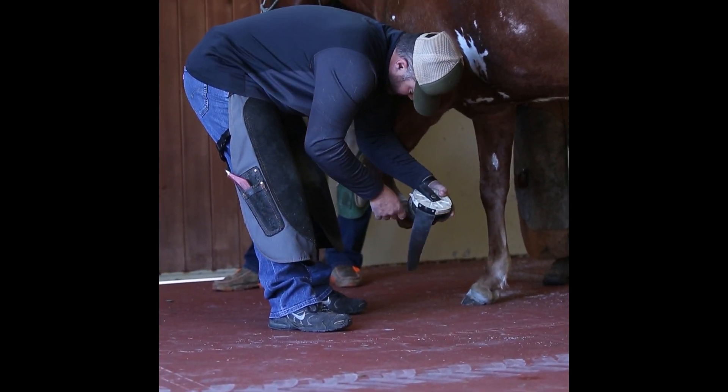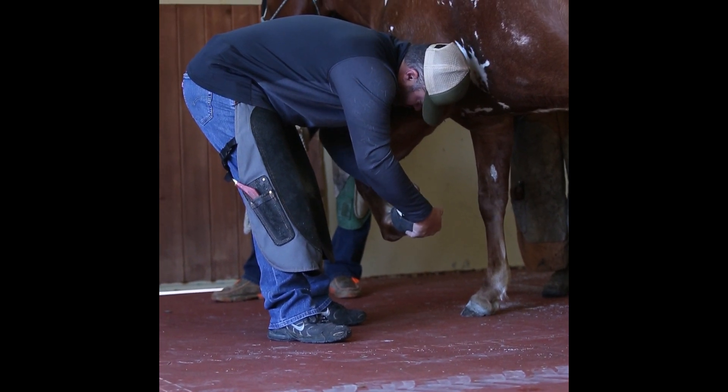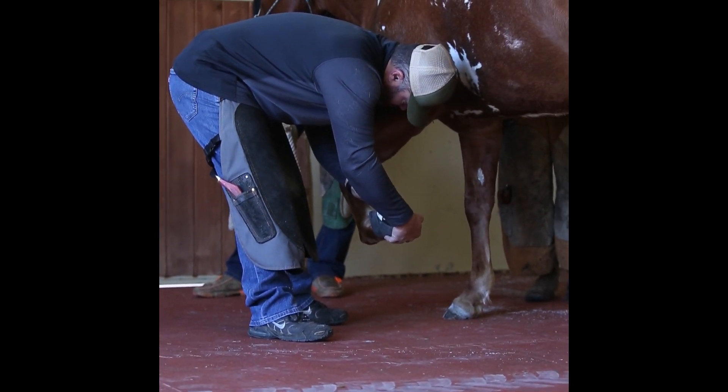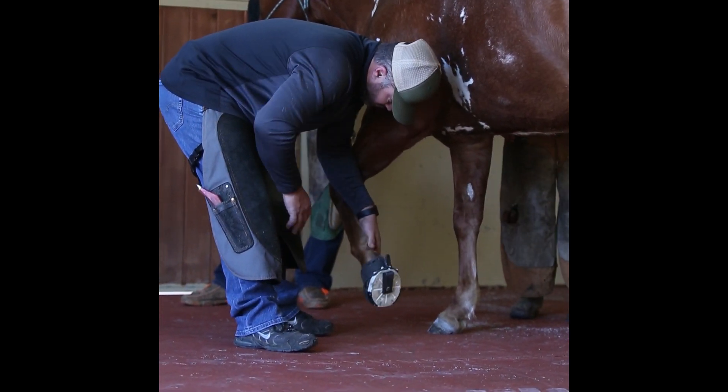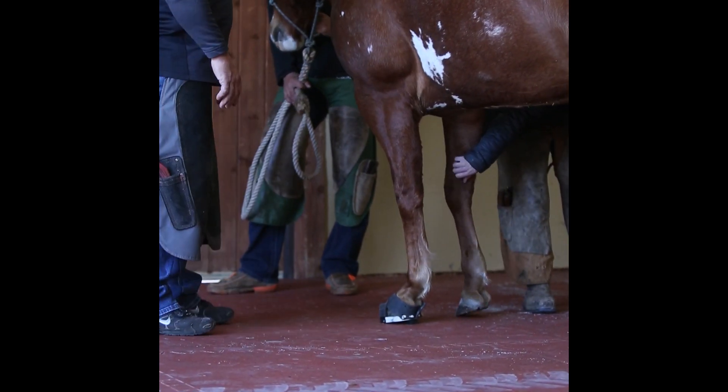Jake is putting that leverage tester on the foot we're dealing with — that's our lame leg — basically like a shoe that you can strap on. It has a wedge that's adjustable 360 degrees.